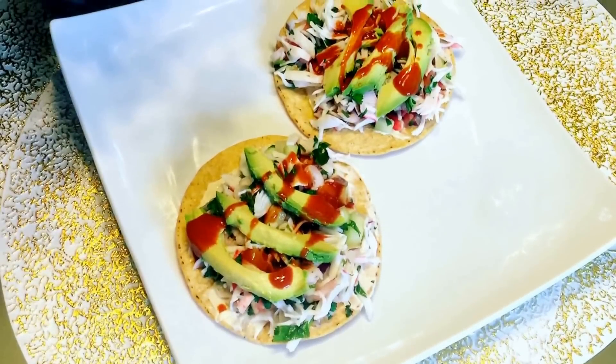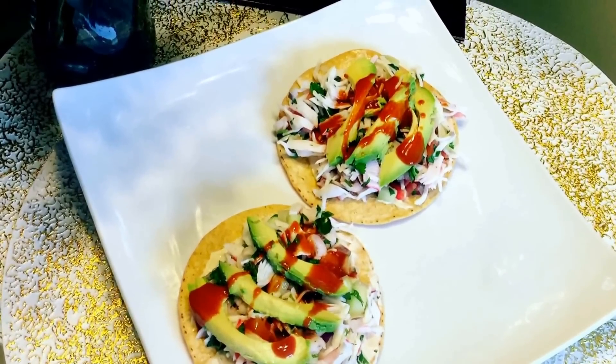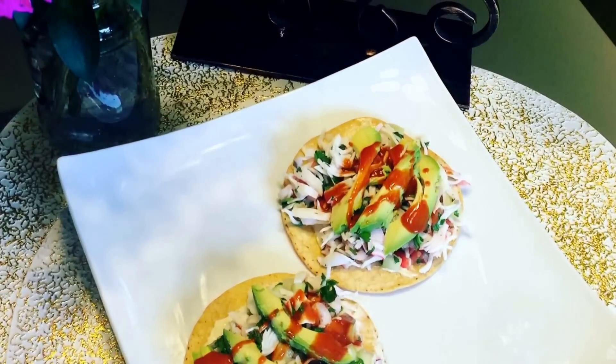Hello guys and friends, this week we are going to prepare some delicious tostadas de jaiba. Espero que les guste mi receta y estos son los ingredientes que necesitaremos.